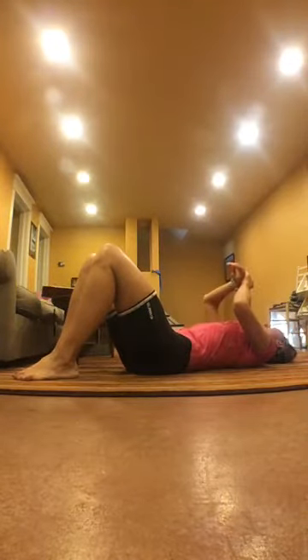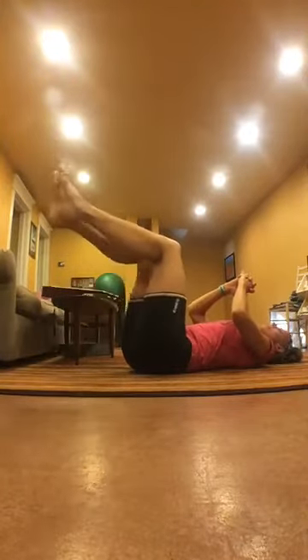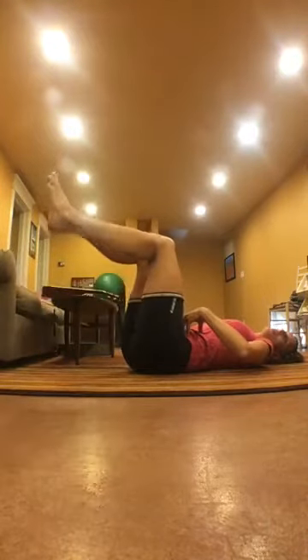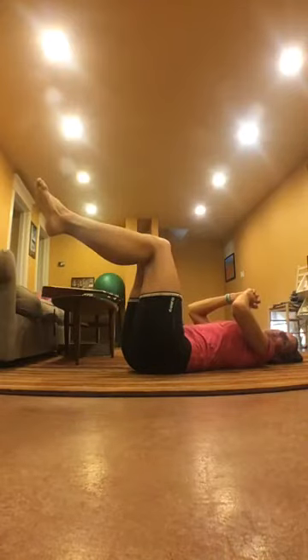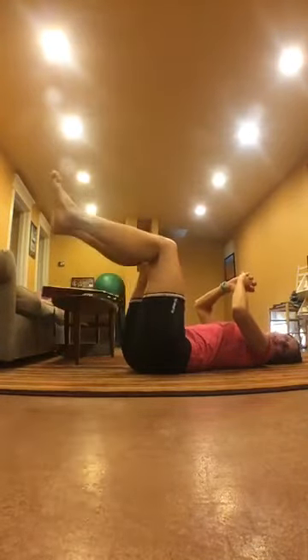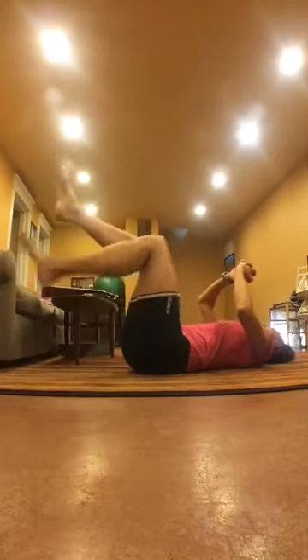Going in three, two, one. I'm thinking about how engaged my TVA is — that's the lowest core muscle, the one that wraps around you like a girdle, like a pair of good Spanx. It's engaged and keeping my back down into the ground. If you want to be more challenged, start with your feet at 90 and touch one foot down, then the other. The only wrong way is if you're not gluing your back to the floor and engaging your abs. Nice work — good job.